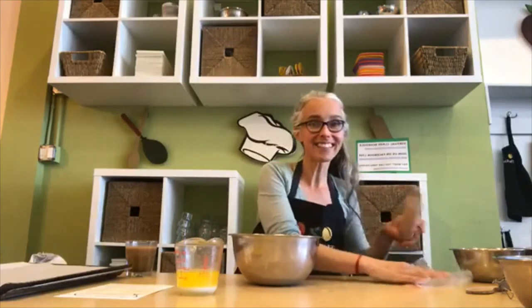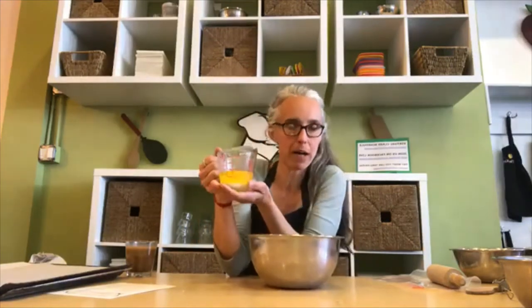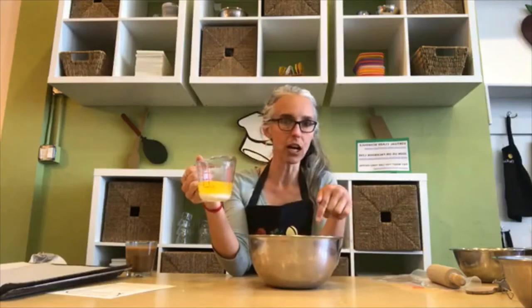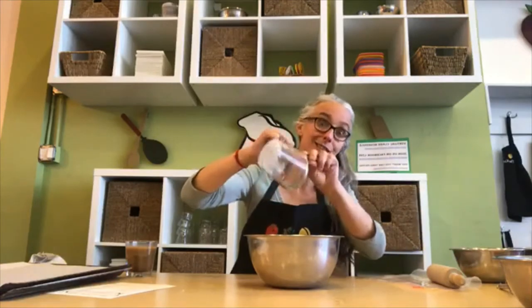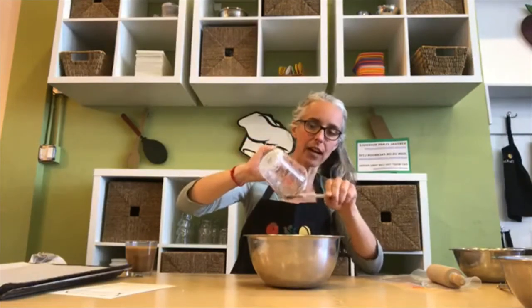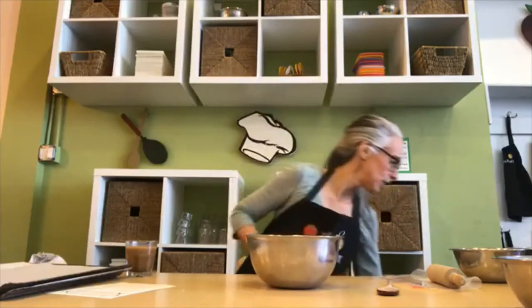Let's start with our butter. I measured out six tablespoons from the stick — I just cut along the lines — and then melted it, so I know I have exact melted butter. I'm going to pour it right into my mixing bowl and use my wooden spoon to scrape out as much of that delicious butter as I can. Now we need to add our sugars. We're using two sugars: brown sugar and white sugar.